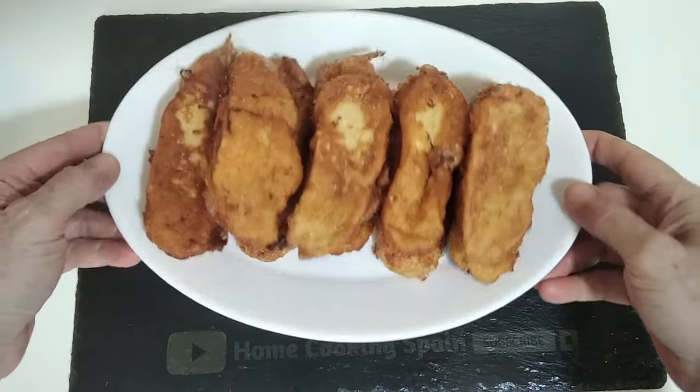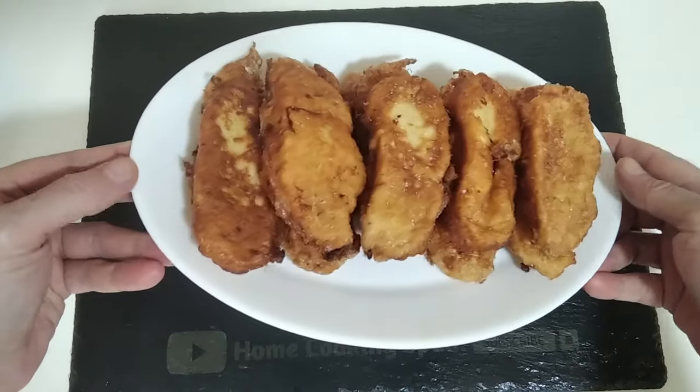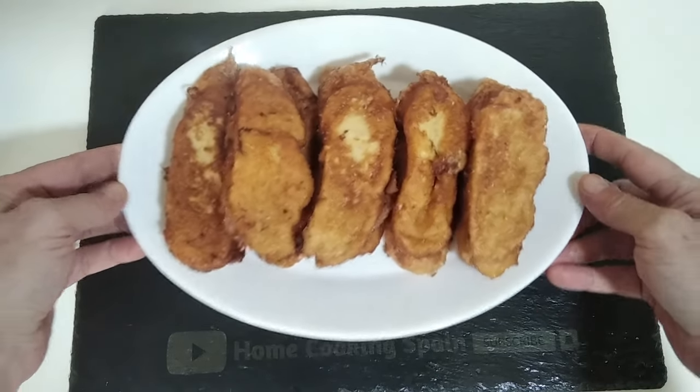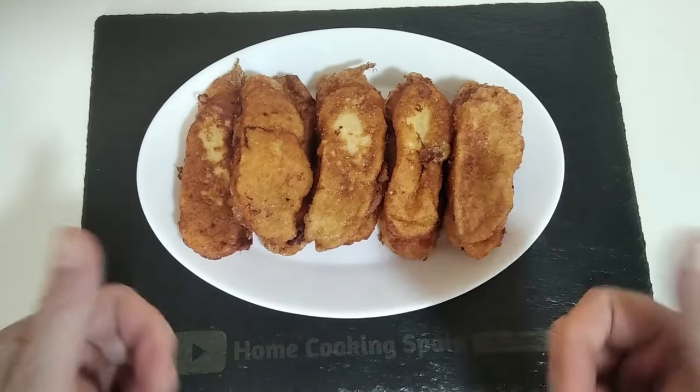I hope that you enjoyed today's quick recipe video. Any questions, leave me a comment and I'll answer you as soon as I can. Thank you for watching and goodbye.